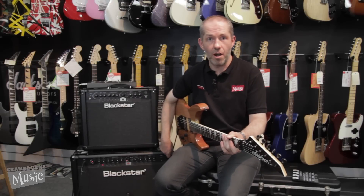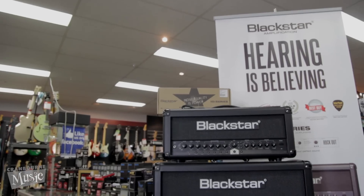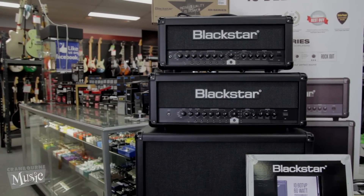These guys come in a variety of sizes: a little combo, a big combo, a little head, a big head, and a couple of matching quad boxes — a straight and a slam.